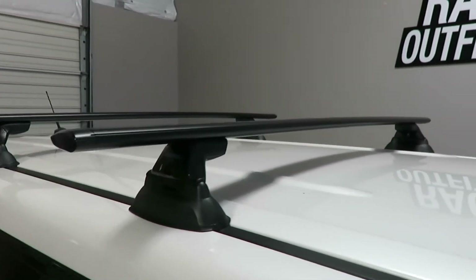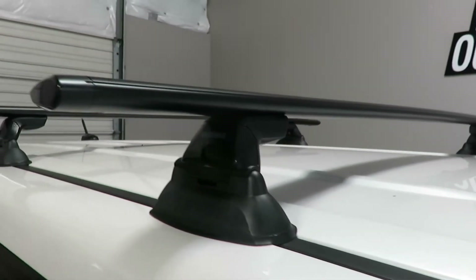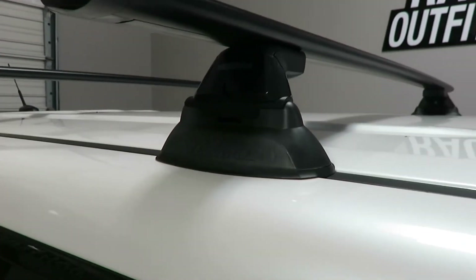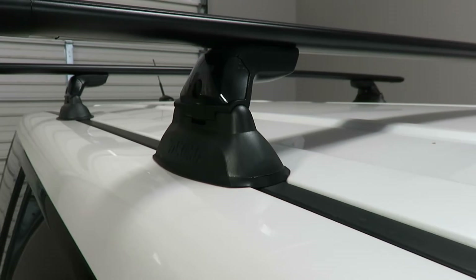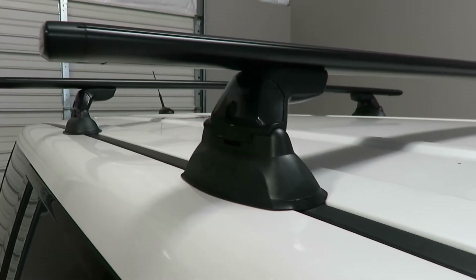The system is using the Jetstream load bars in black, 60 inches in length, the Skyline Towers, and the vehicle-specific landing pads — landing pad 11 — which connects underneath the ditch trim to a fixed point connection.